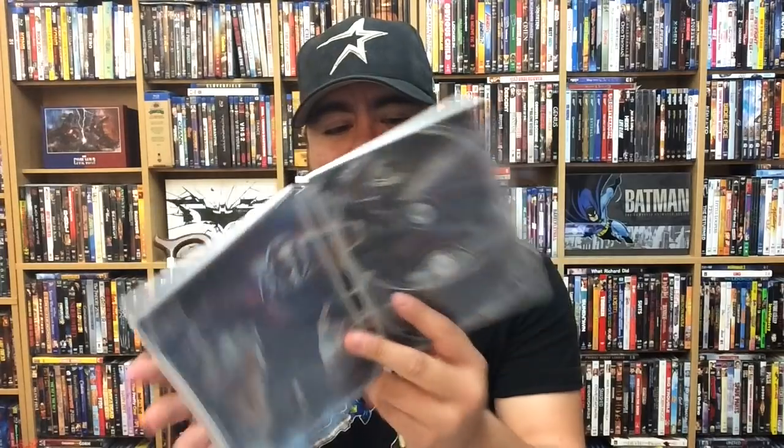And the Best Buy steelbook — I didn't know if I was going to like it, but I really do like it a lot. So that makes it really hard to choose. I think I'm going to have to go with the steelbook this time around — Best Buy has won me over. Matte finish is a big selling point, really nice interior artwork, and yeah, I think this is the one for me. Which one do you guys dig? Let me know in the comments.